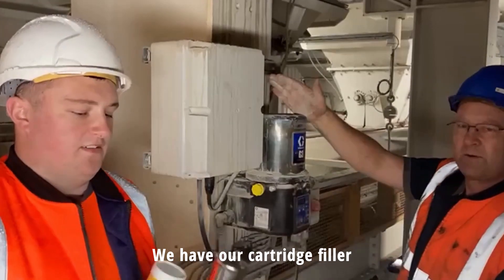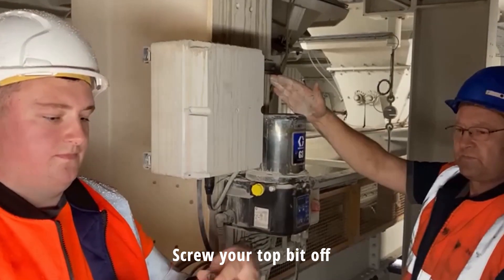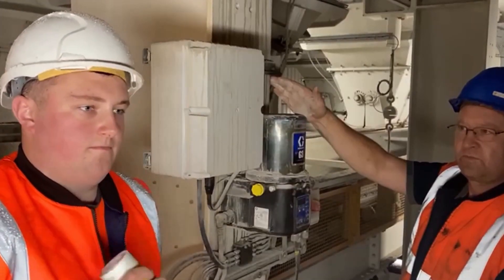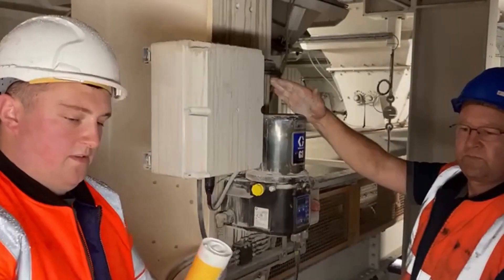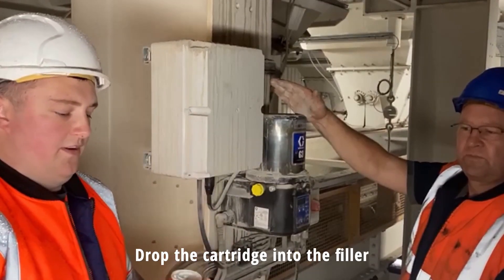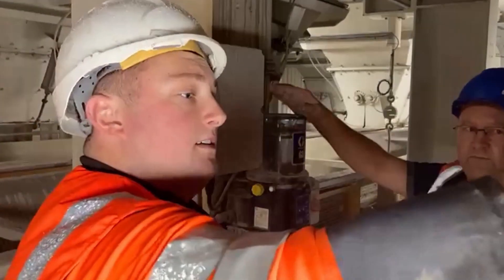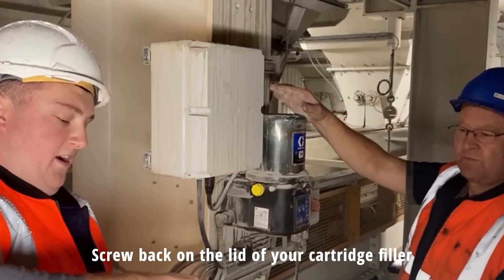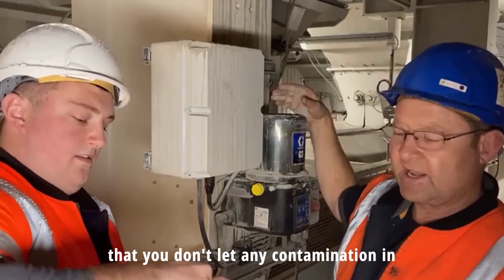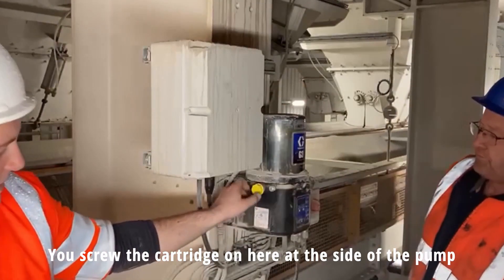We have our cartons here — these are 400g cartons. Screw your top off. Just remember, everybody, it's really important that you don't have any contamination in here while you're filling. Keep it as clean as you can. We're going to catch it here on the side of the pump.